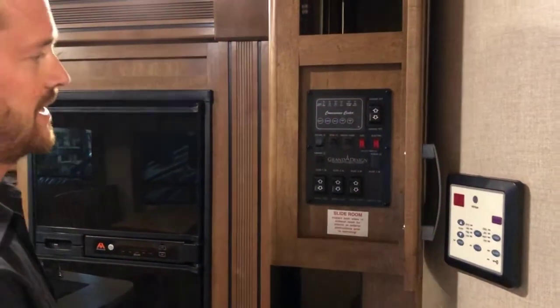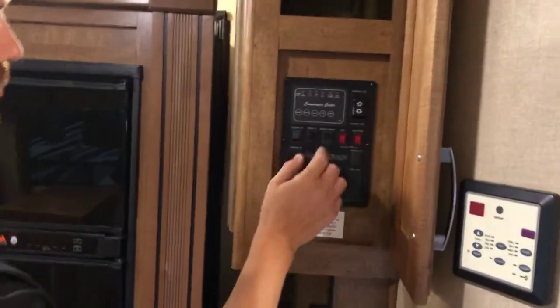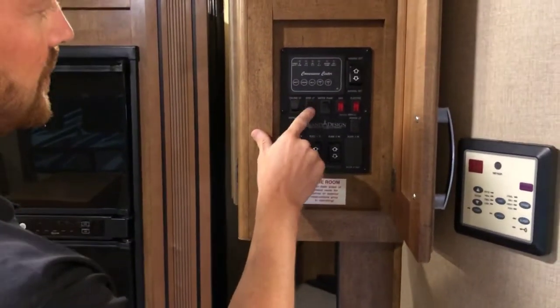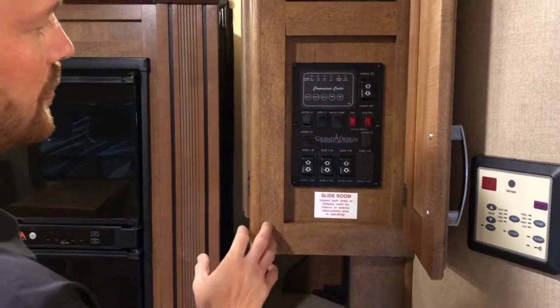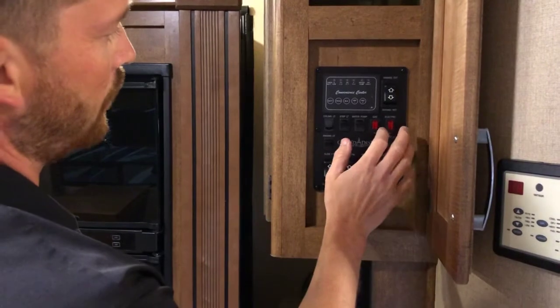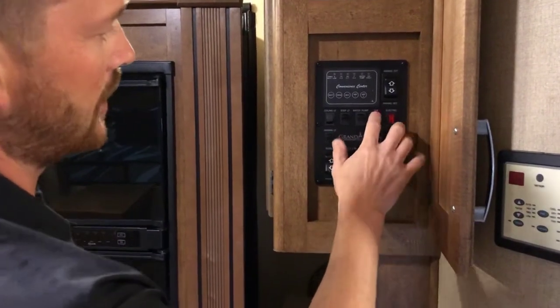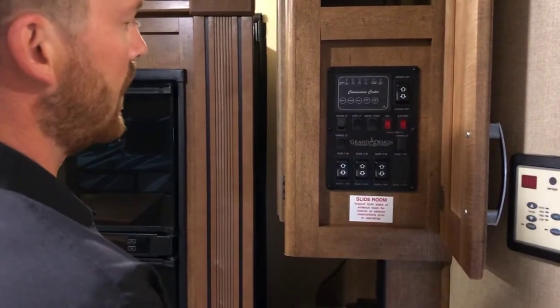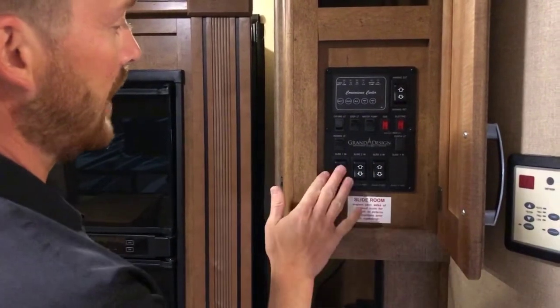Starting with your ceiling lights — here on your control panel you've got light switches for your ceiling lights and your step light. You've also got activation for your water pump and water heater on either propane gas or 110-volt electricity. You'll also find your slide switches in here.